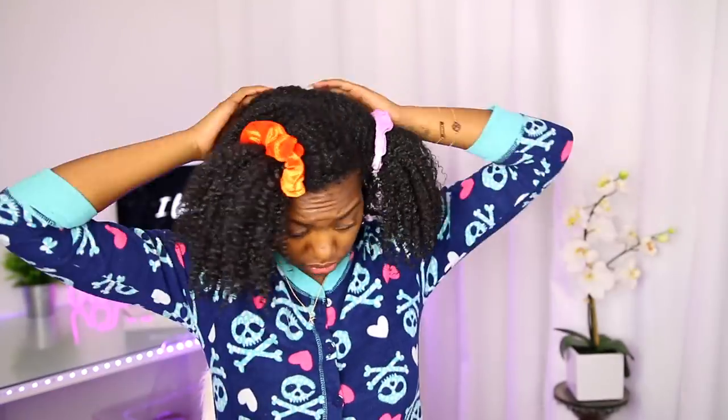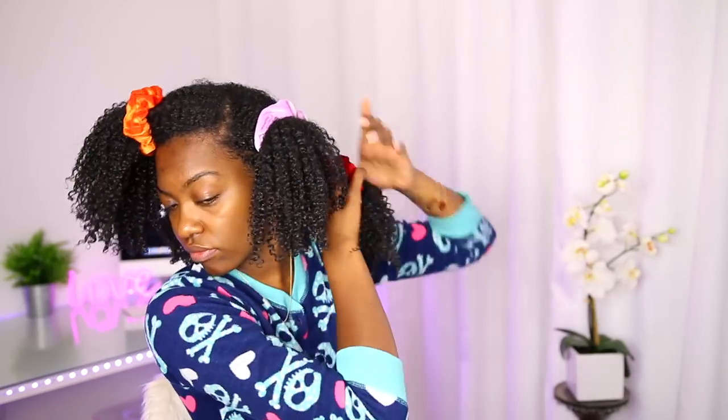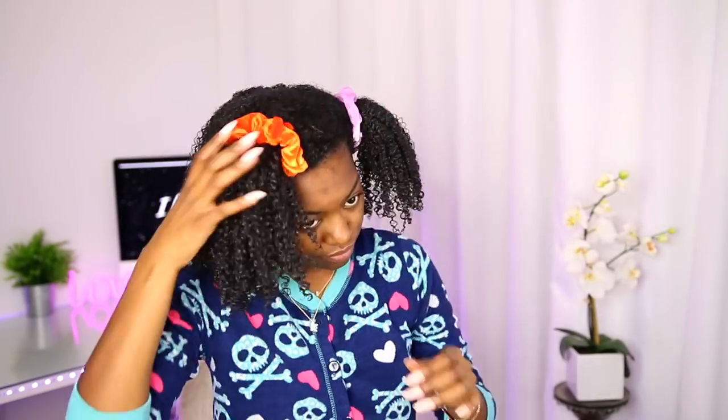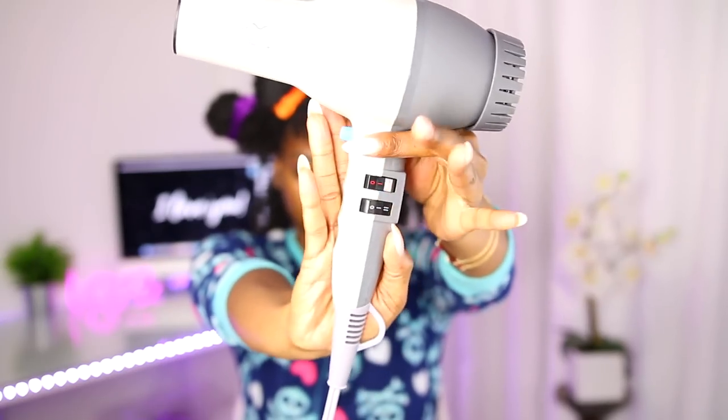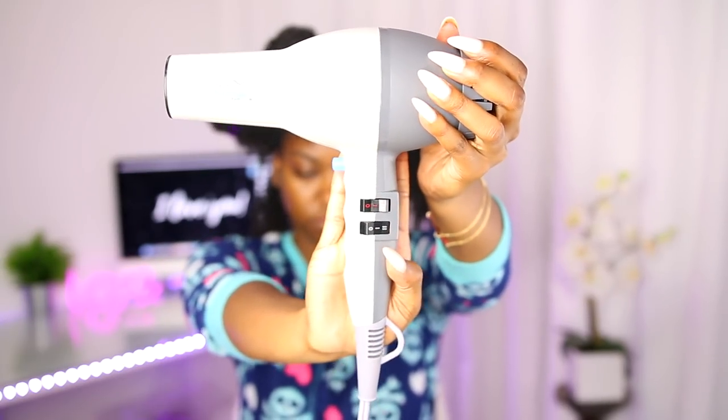If you want to see how I got the look — just the hair, not the makeup — then keep watching. First, you want to start off by putting your hair in a few different sections. I'm going to do four sections and leave some out in the back to get started. I used some scrunchies I got from Amazon, but you can use whatever you like to section your hair off.